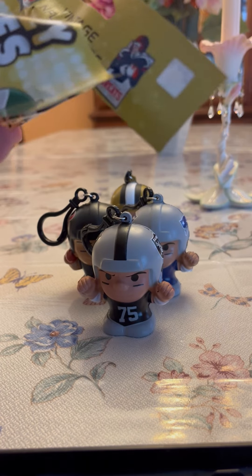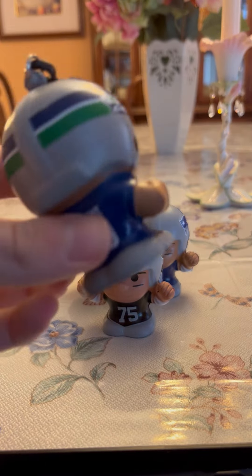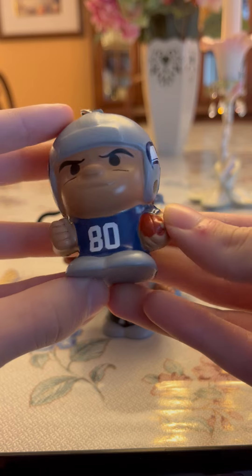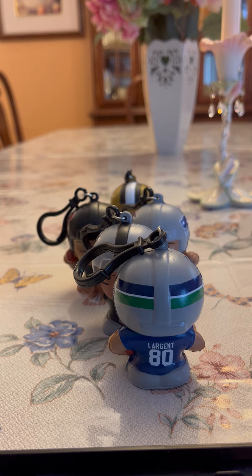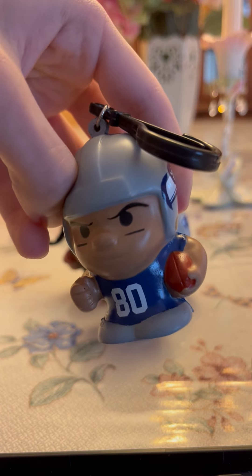So let's see. Alright, here's our checklist once again. This time we got the Seattle Seahawks. Cool. We got number 80, let's look at the checklist. We got Steve McGrath from the Seattle Seahawks.